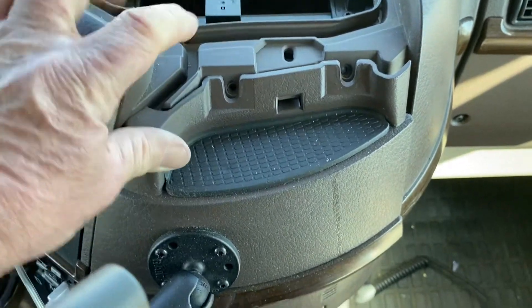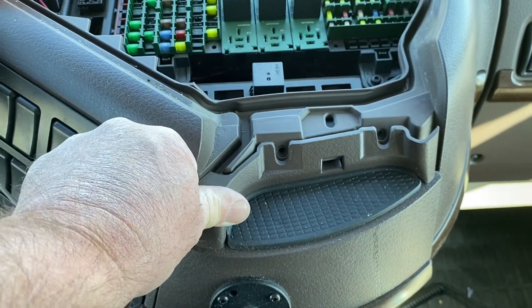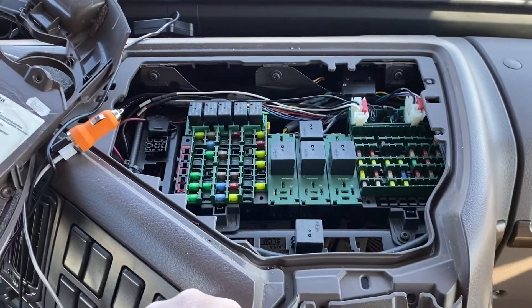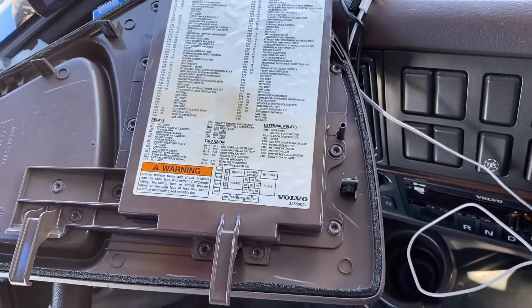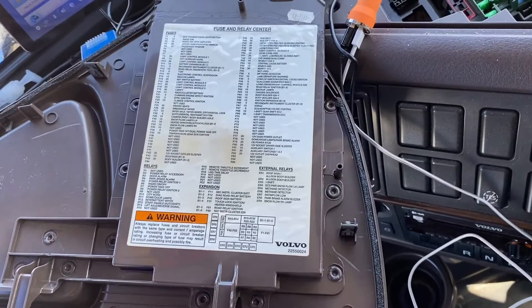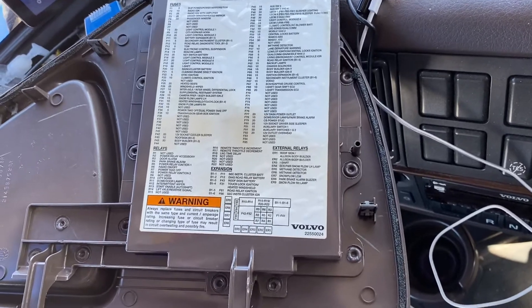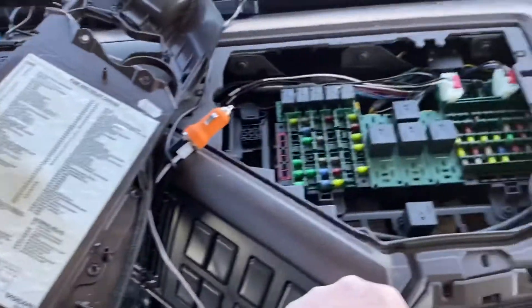Just to the right of that are two slots — one here and one there. There were bolts there; I removed the bolts and that's what removes the panel. Then the panel pops right out. I am looking for my fuse for my blower — my fan motor is no longer working properly, so I'm assuming it's a fuse, so I'm starting here.